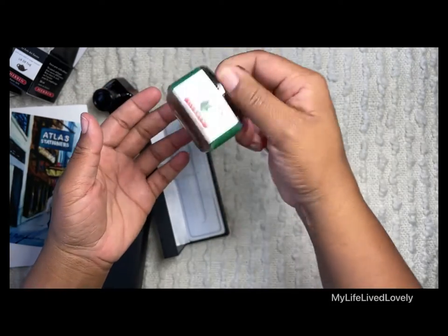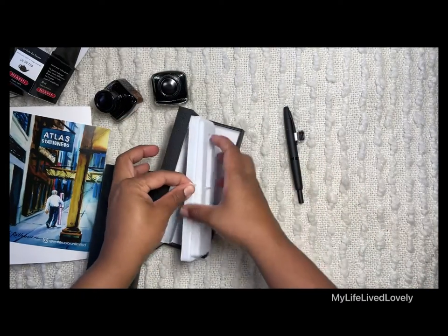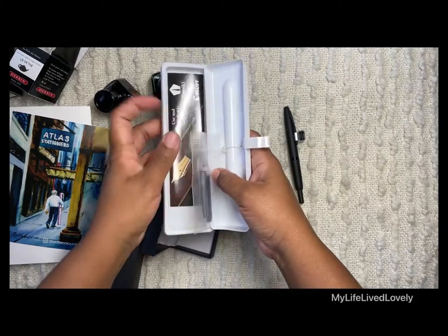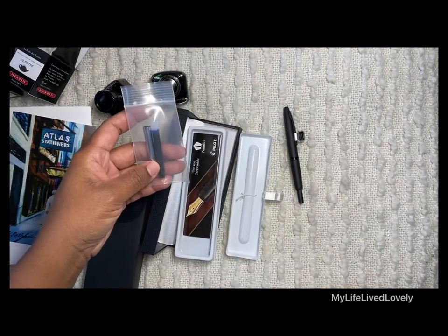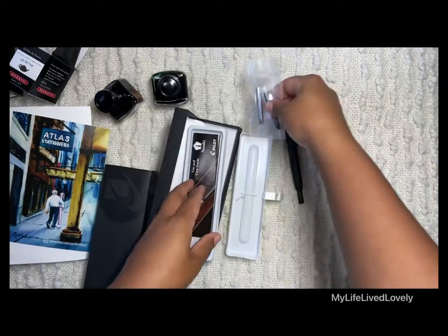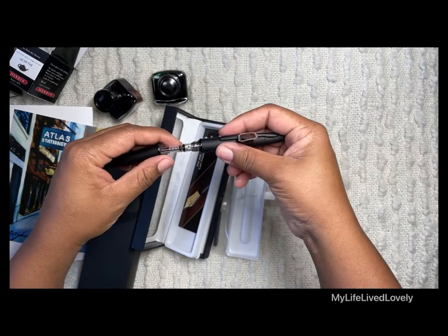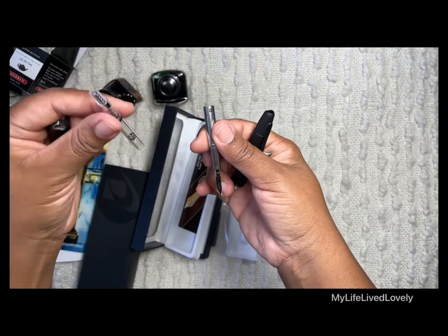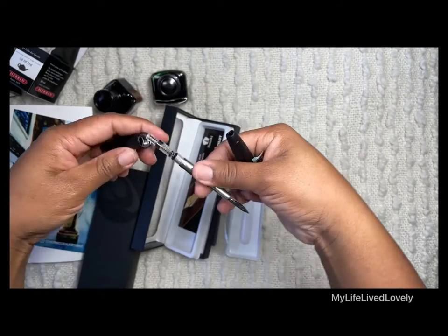I'm new to the fountain pen community, so I thought it was supposed to come with a charger or a converter. I was wondering about this piece — but yes, okay, there we go. That's what I was looking for — this is what you use to put the ink in.